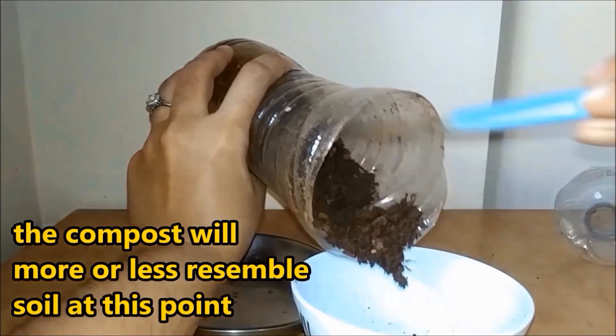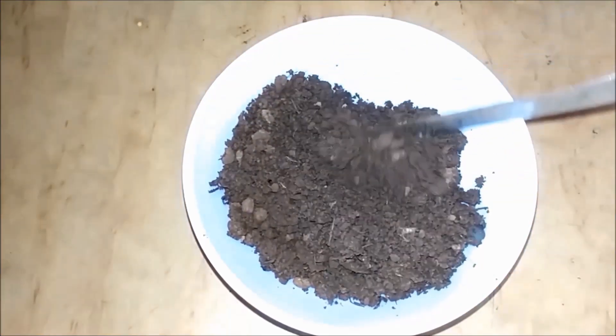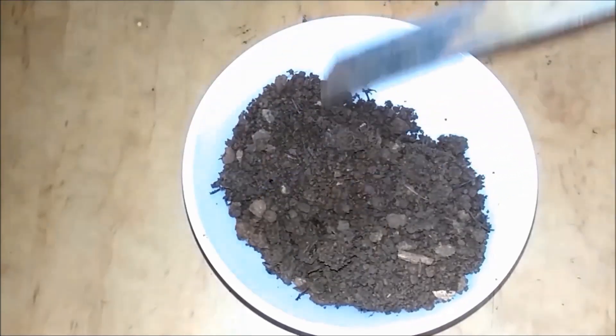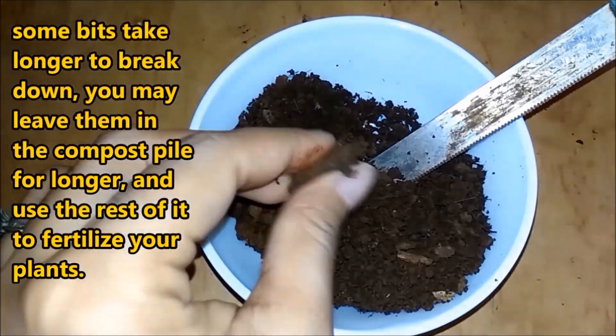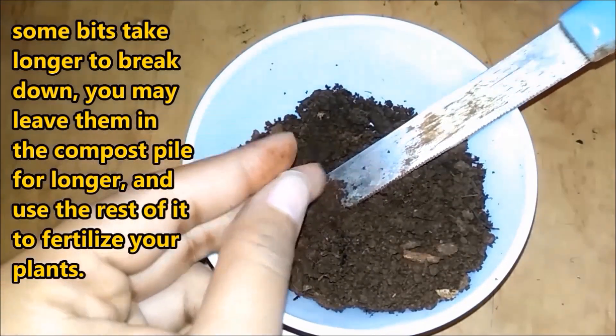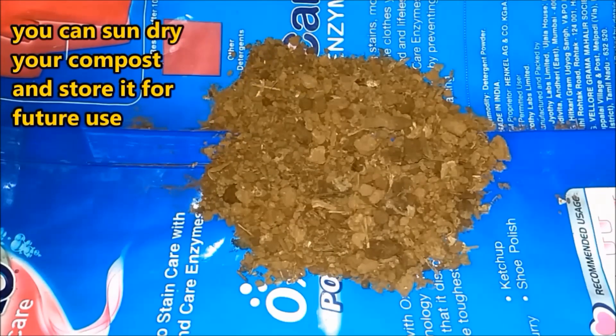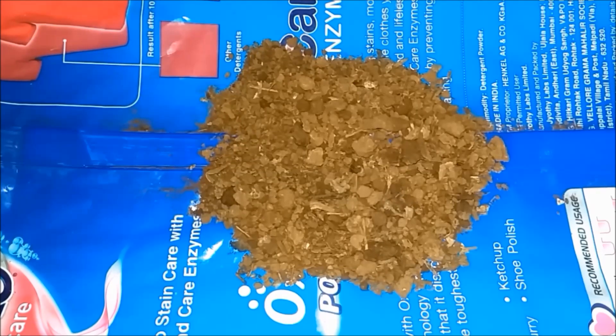There are some particles which are not fully decomposed, so I am going to leave them in the compost pile to decompose further, and use the remaining as compost. Compost is a great fertilizer rich in NPK — nitrogen, phosphorus, and potassium — which are the elements most needed by plants.